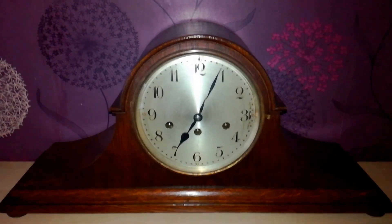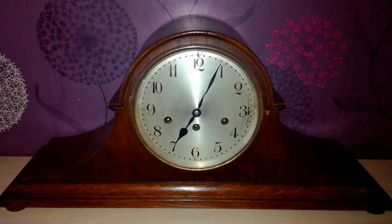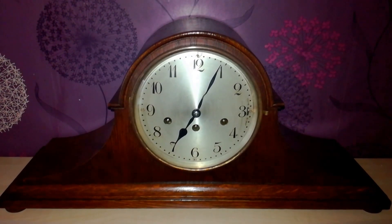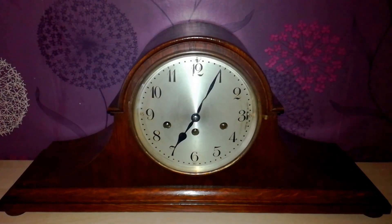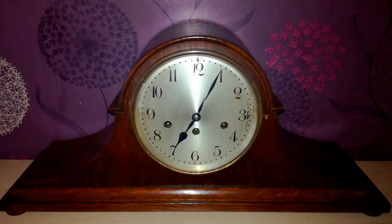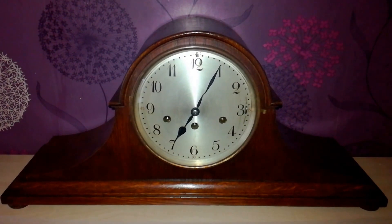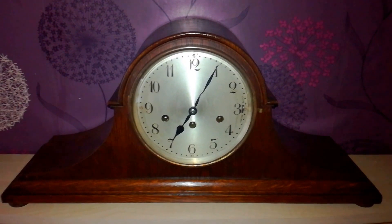The chime rods and block, when mounted back into the case, do exactly the same thing. The chime rods are mounted to the block, and the block is secured by two bolts to the case. The vibration of the rods transfers through the block and then through to the case, and it all adds to the resonance and the sound, putting depth into the sound of the chimes.